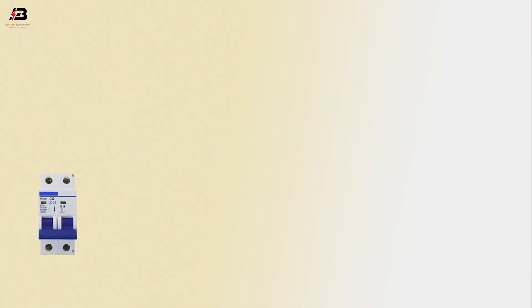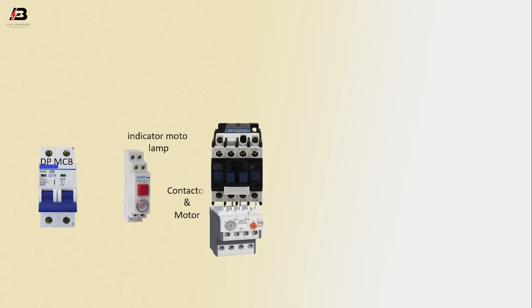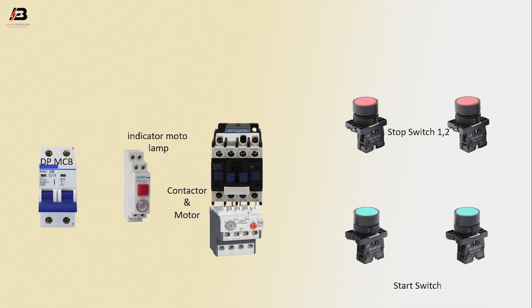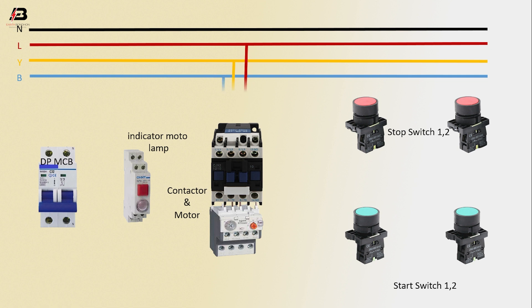So viewers, let's start. Components used: DPMCV circuit breaker, indicator lamp, conductor and motor, stop switches 1 and 2, start switches 1 and 2, neutral connection, first phase connection, second phase connection, third phase connection, three phase connection input, contactor and overload.